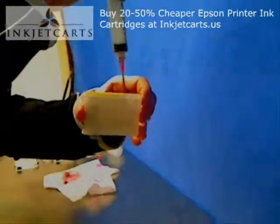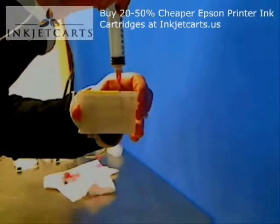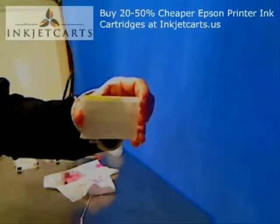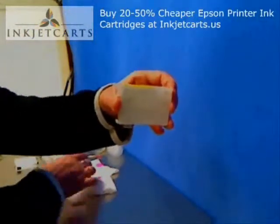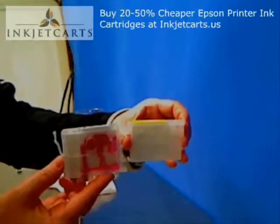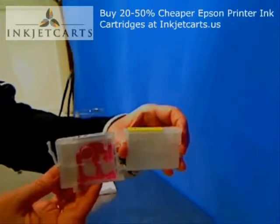We'll discuss vacuum loading techniques and gravity loading techniques in a separate video. This video has been produced solely for your identification of the key components and so you'll understand how the cartridge works. Thank you — Inkjet Carts, save 95% off retail.